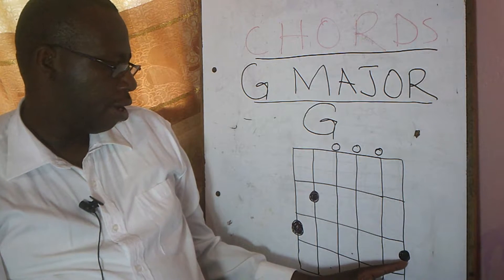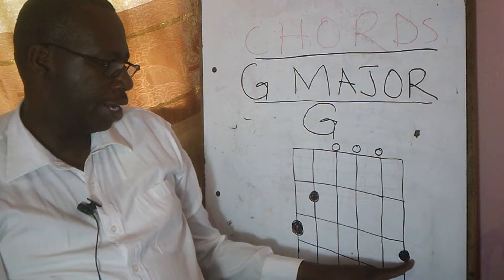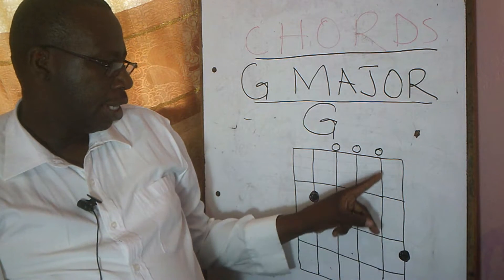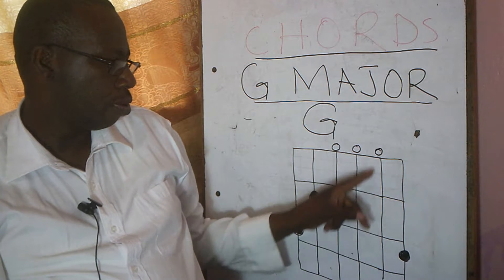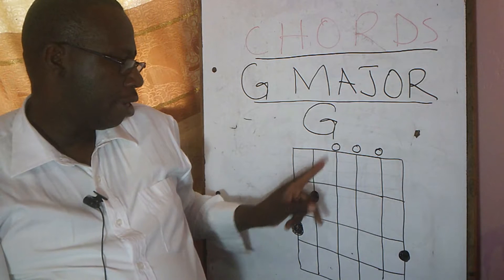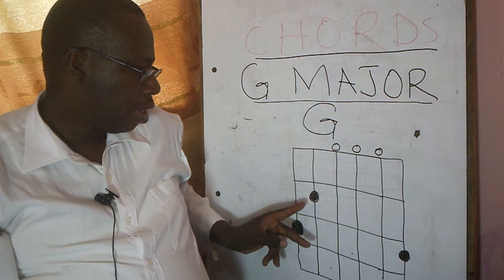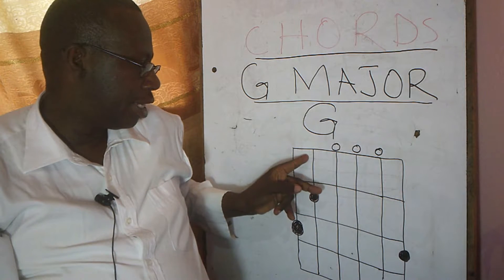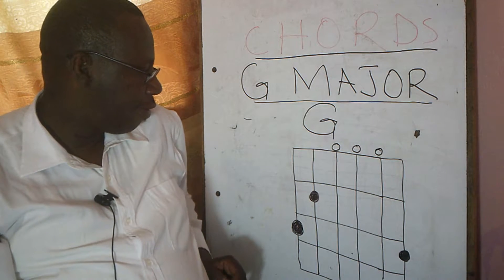We have your small finger holding the first string at fret three. Then no finger is holding string number two — this is an open string. Number three also an open string. Number four also an open string. You need to hold number five at fret two and number six at fret three.